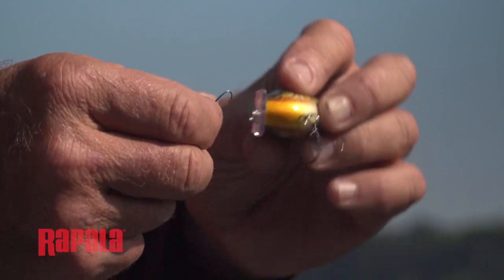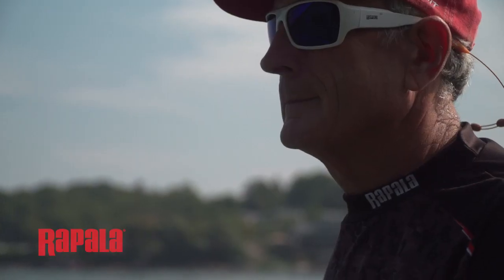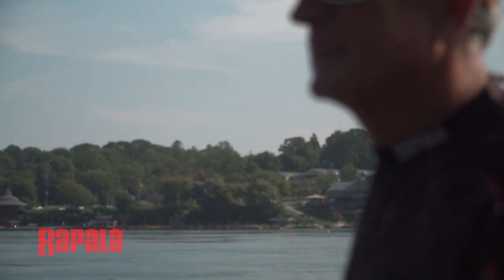The Crankenwrap is a fatter crankbait that can dive to deeper depths, and it has a wider wobble depending if you retrieve it slow or faster. If you pause it every once in a while in between your cranking, a lot of times that's what triggers fish to strike.